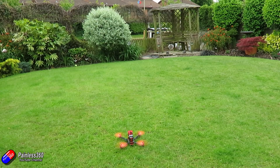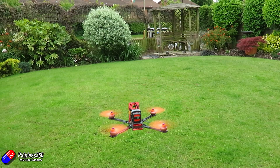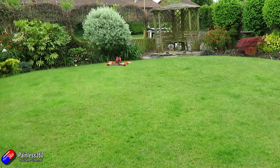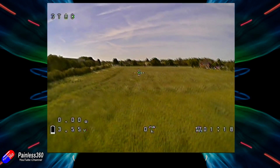Inside this build we have a Kakute flight controller and a Teko 4-in-1 ESC, both from Holibro, and it's created a really nice model that flies really well. But when I went out and did the FPV test flight, I noticed that the current readings weren't working.